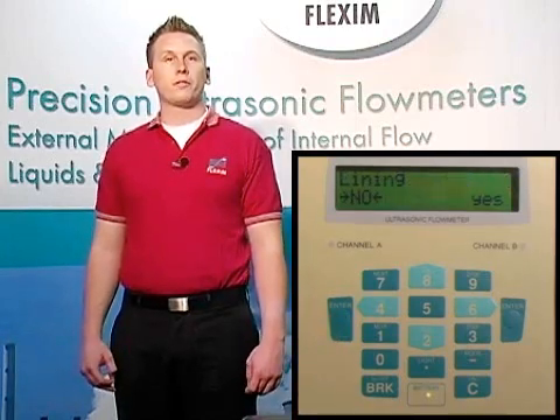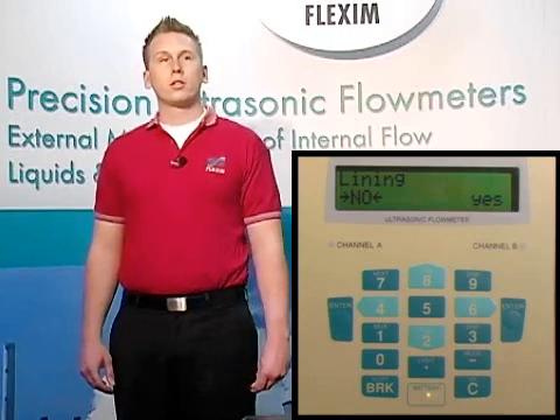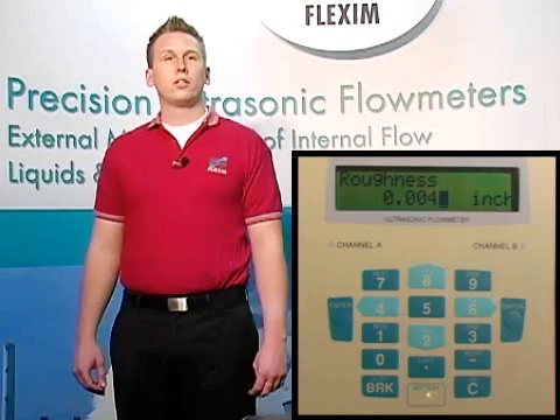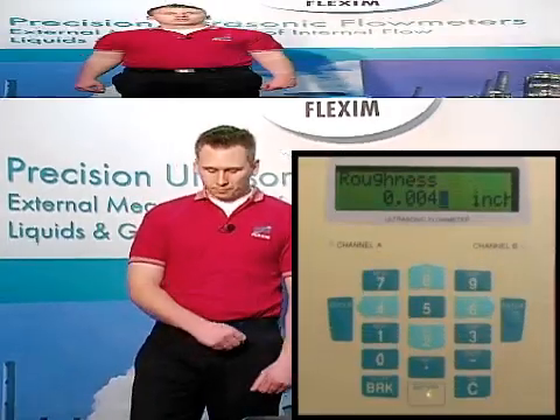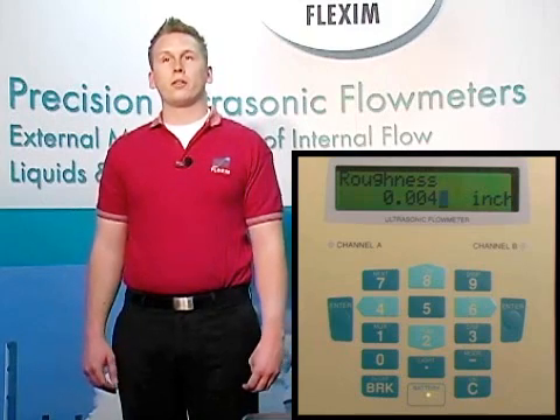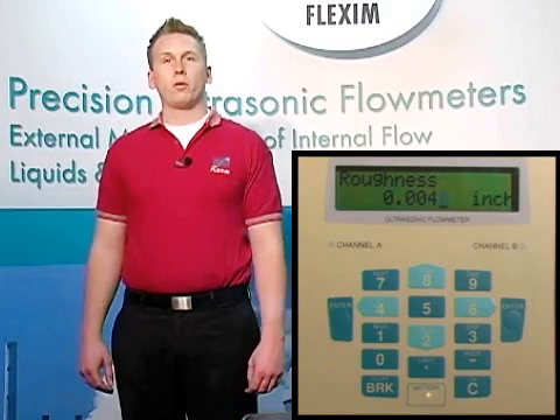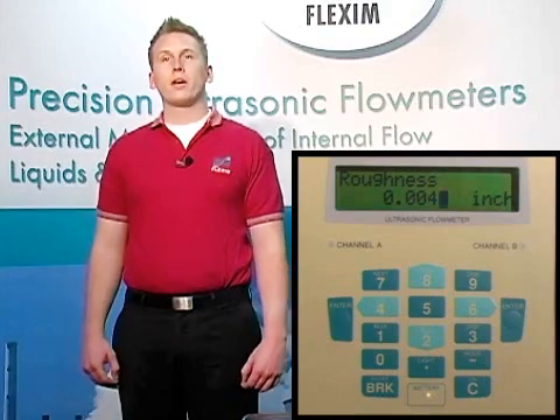Our next option is to choose if we have a lining present. For most measurements, this is a no, so we'll choose that and hit enter. Also notice that through all of our menus, whatever was chosen last time is the default value. Roughness is a measurement of the microscopic imperfections in the surface of a material, and our database has an average value for each material by default. We recommend leaving this value at its default. Now hit enter.